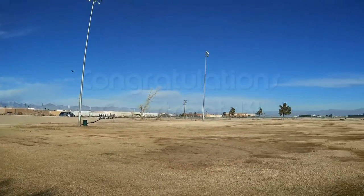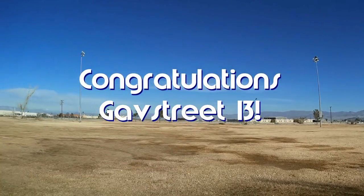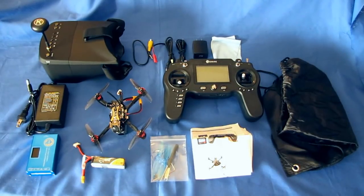Good morning, Quadcopter101 here! Today's shout-out goes to gavstreet13 — gavstreet was first to say 'first' in one of my recent videos and thus wins this shout-out. So congratulations! Good morning, Quadcopter101 here with a neat review of a neat new drone.